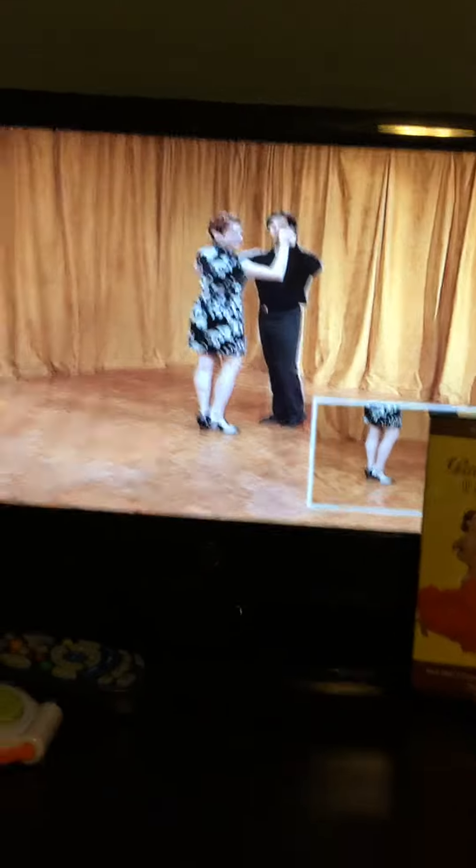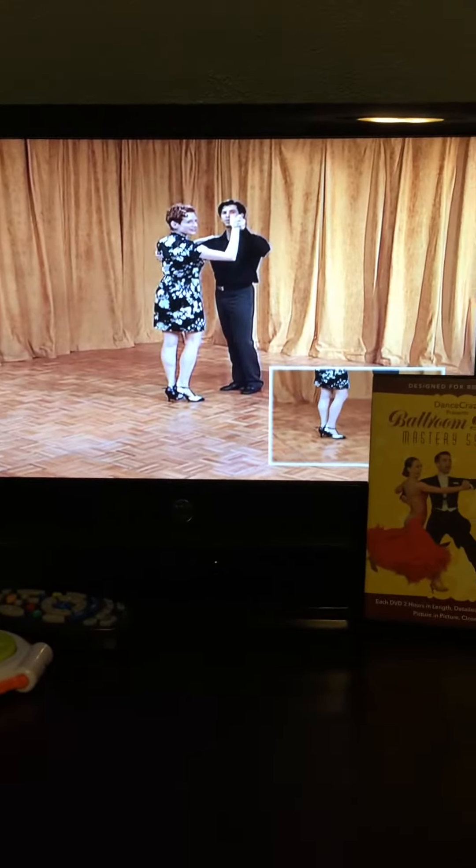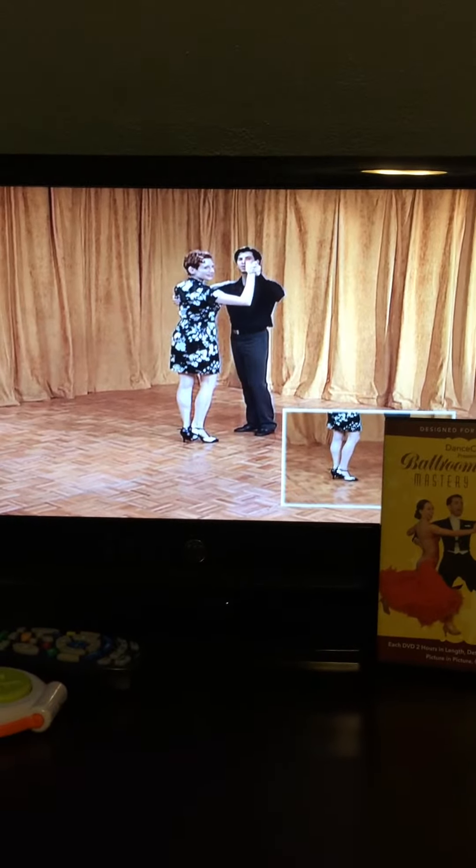As you can see, they actually demonstrate each of the steps — the men's and the women's — and they do a really nice demonstration at the beginning of each dance step so you can actually learn how to do the moves.